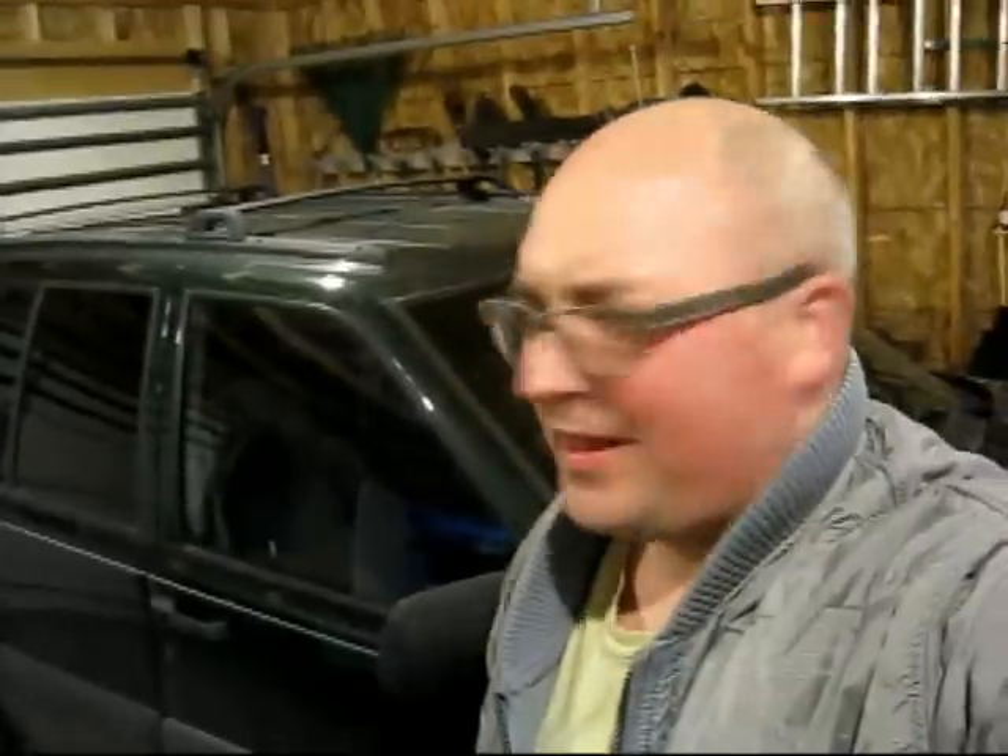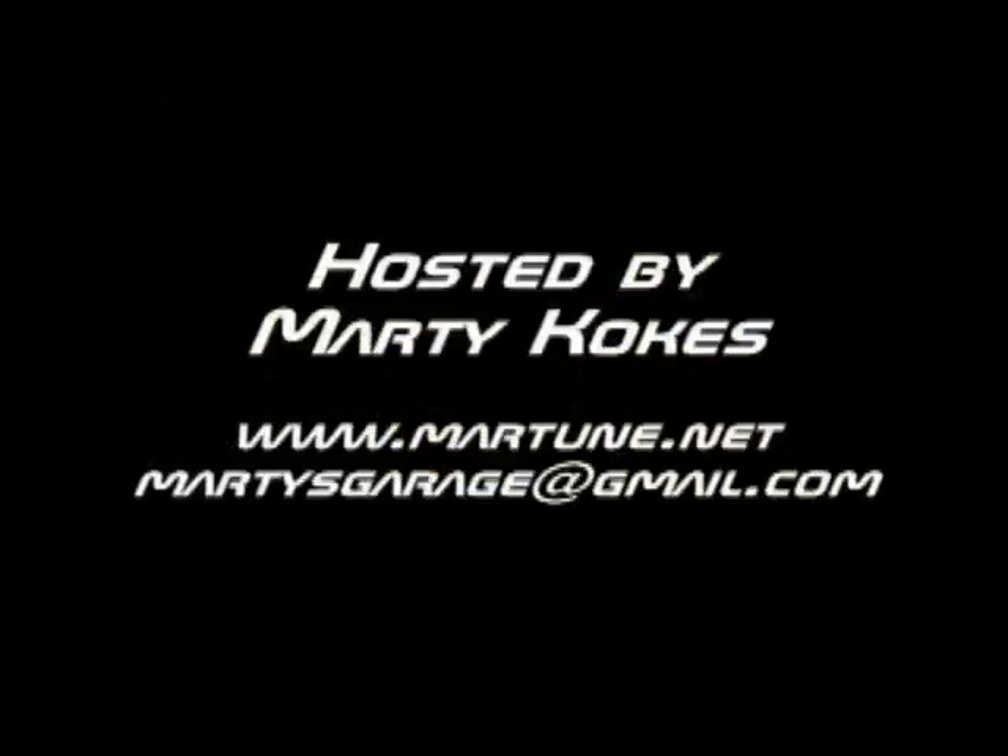I'm going to call it quits for this episode now because I'm going to do an oil change and start taking pieces off, and those might take a bit of time. I don't want these episodes to get too long. As always, thanks for watching — any feedback, send it to martysgarage@gmail.com. I've set up a website to act as a portal to all my Marty's Garage stuff at www.martune.net — M-A-R-T-U-N-E. The show's also available on iTunes and the Zune Marketplace.